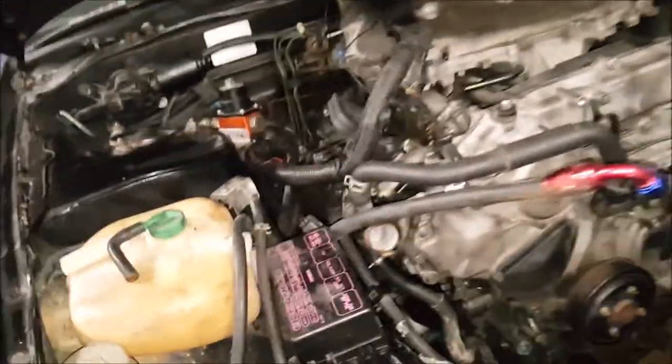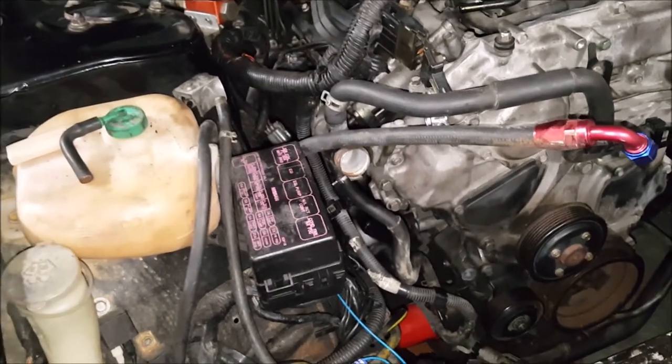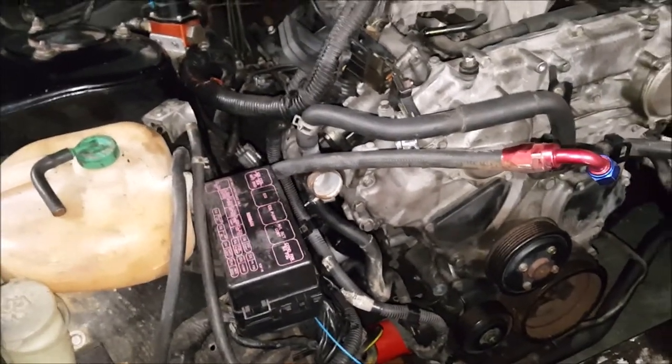You may see the alternator out — that's kind of the shitty part of working there. I'll probably need to clean up these wires.